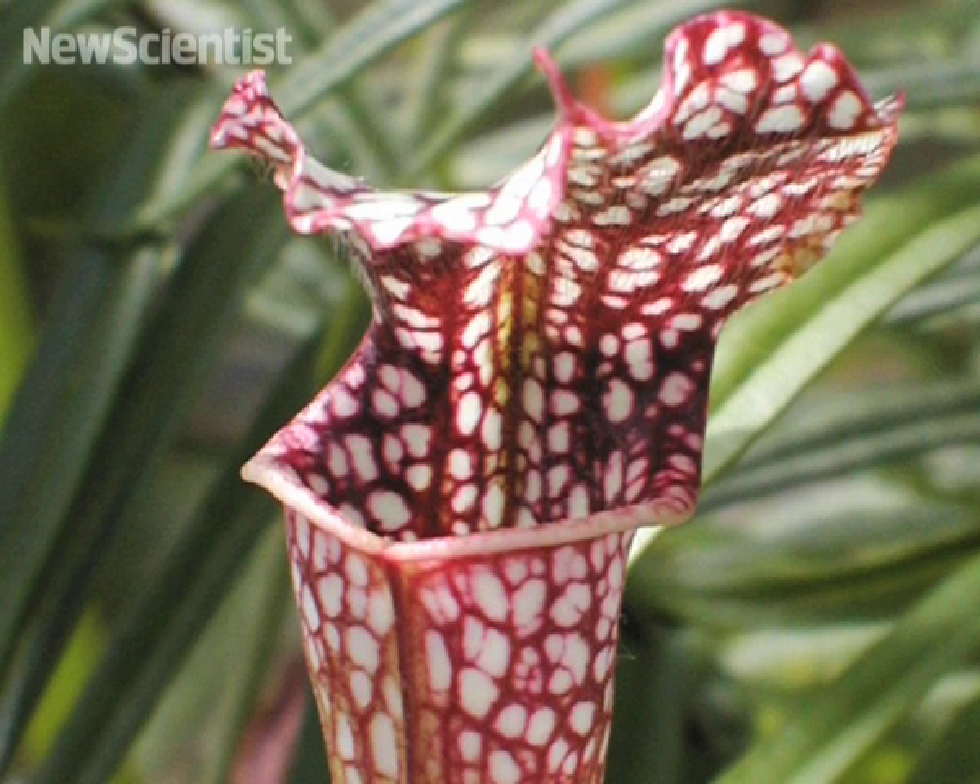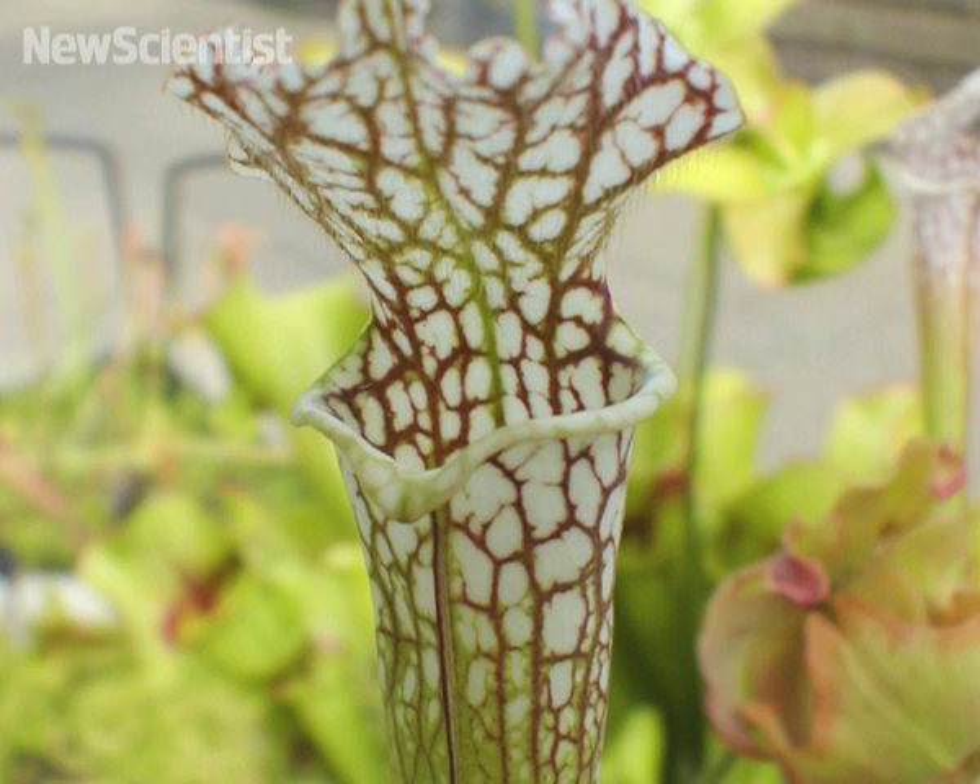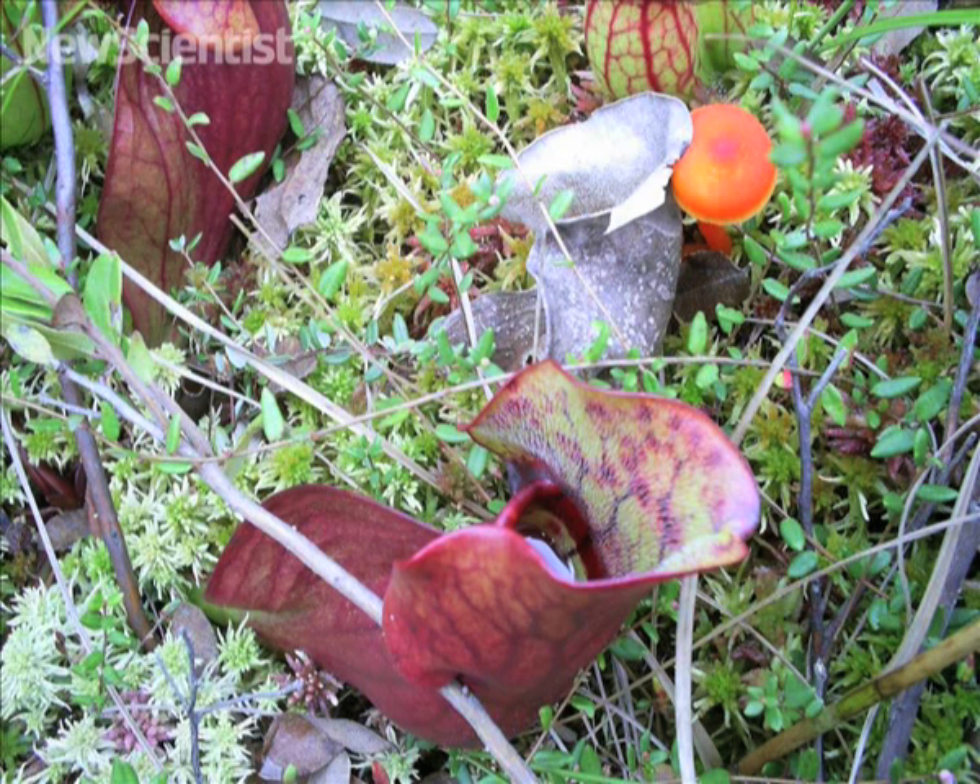Just inside the rim of its mouth, nectar-producing glands lure insects to their doom. But how exactly do the insects get inside the pitcher?